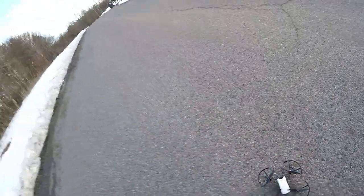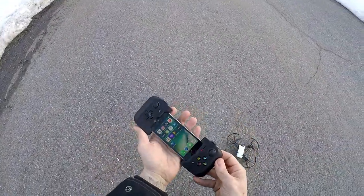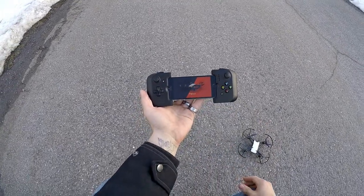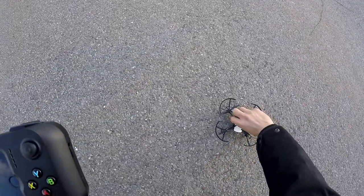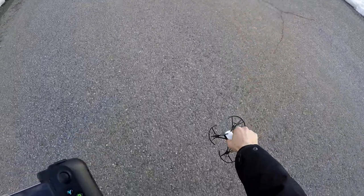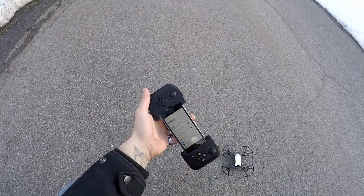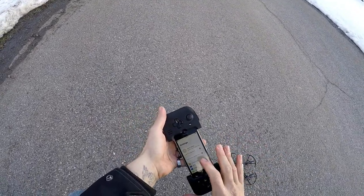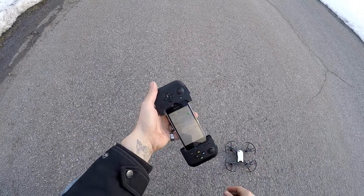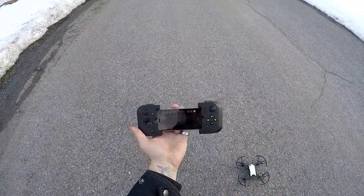J-Drone here, we got the Tello and we're gonna show you how to set it up. I'm also using the controller here. What you want to do first — the drone is off — go into the Tello app. On the screen it's gonna say 'Connect to Tello,' at which point you want to turn on your Tello. You'll see little lights in the front. Make sure your Bluetooth is off — this controller doesn't operate off Bluetooth, it's direct connect. Go into Wi-Fi connections, see Tello, it already connected. Get out of there and go back into the Tello app.